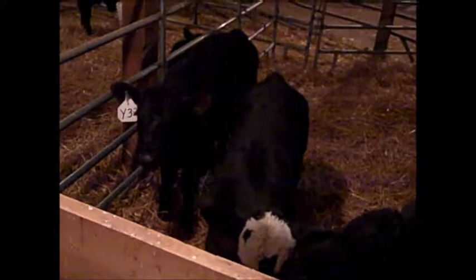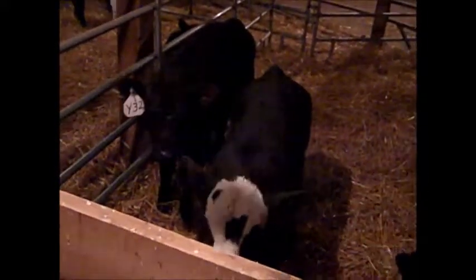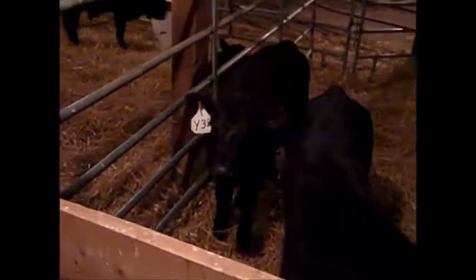Calmness is really key because you want to have them calm so that way they're not stressed out — they get stressed out enough just being in a stock trailer being shipped from one barn to the next. And it keeps them quiet, which is good.